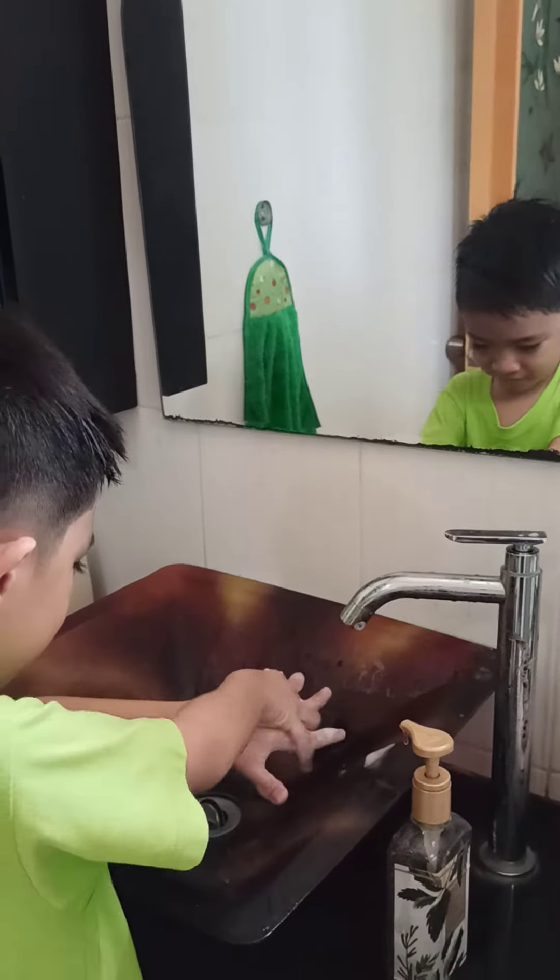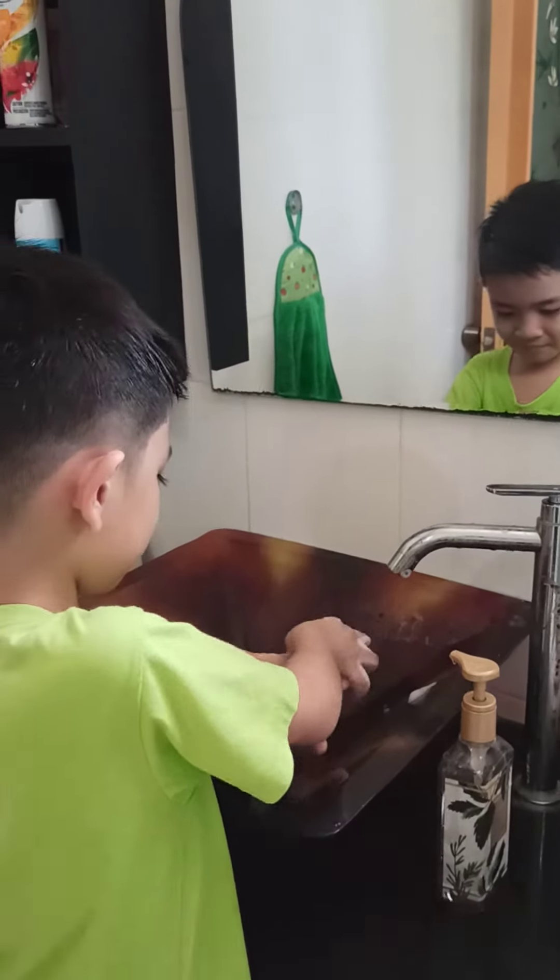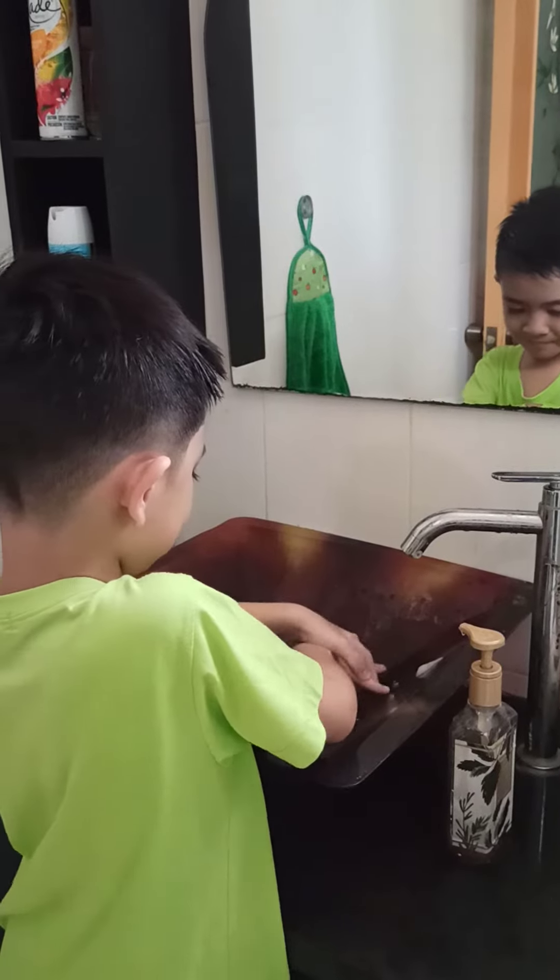Step 4. Put one palm on top of your other hand, interlace your fingers and rub. Repeat with the other hand.